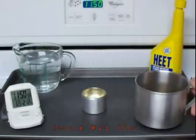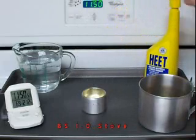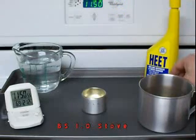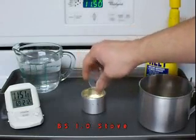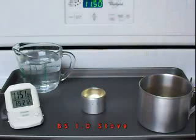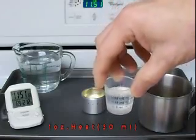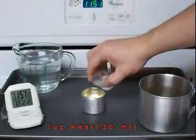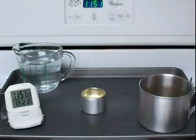We're going to start off by using Heat today, which is about 99% methanol. We're going to use one ounce, so here's 15 milliliters and another 15 milliliters — so 30 milliliters of Heat total.